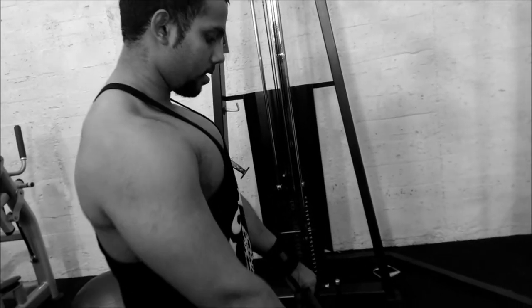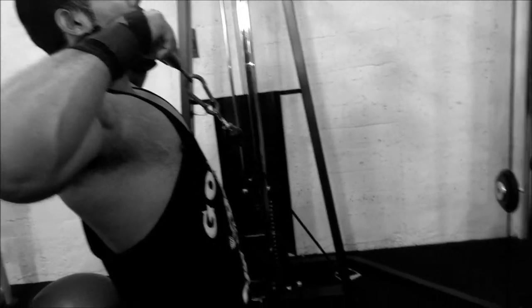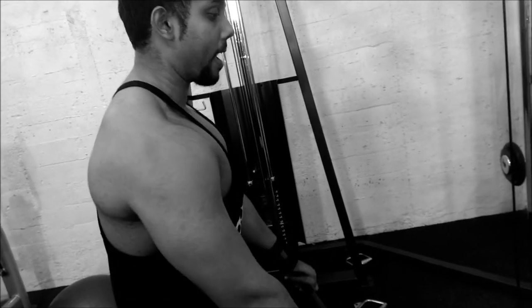Alright guys, upright rows. When you do upright rows, make sure you bring it all the way up — above your traps. That's how you're gonna contract your traps. It's one of the basic exercises for the back. Let's go.